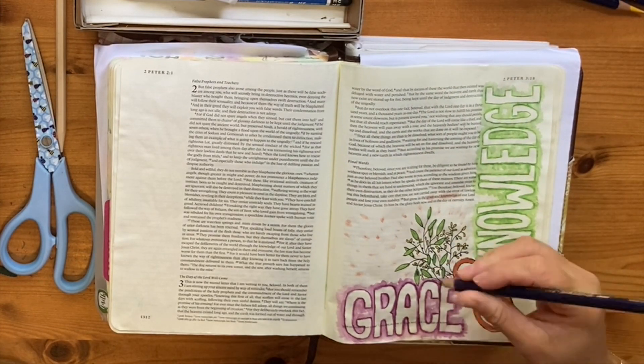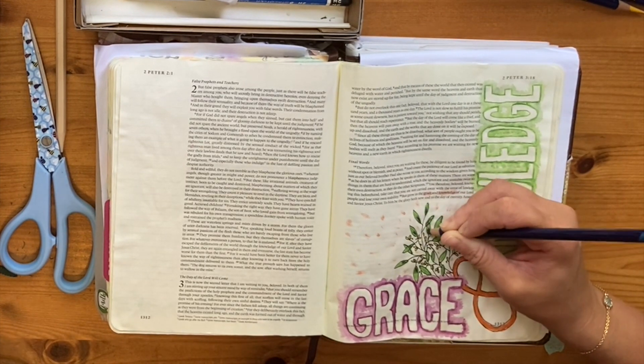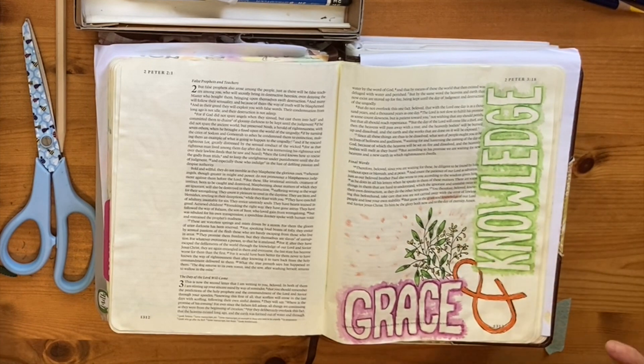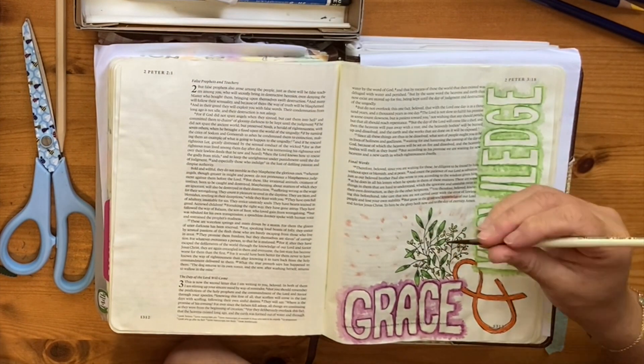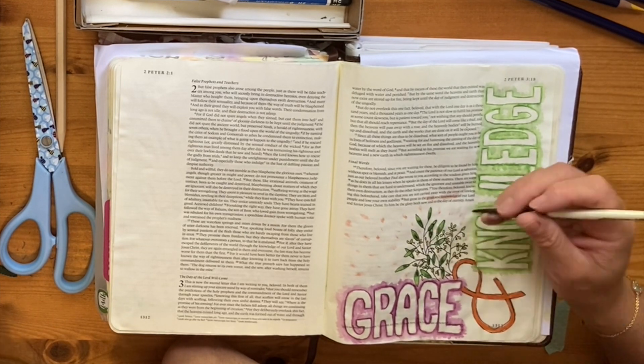I'm using a Tombow Fudenosuke brush pen to create some thick and thin lines. Joy went through with the colored pencils and added extra definition to her leaves later on with the watercolor-activated Inktense pencils again.